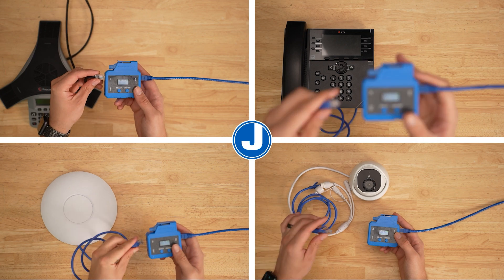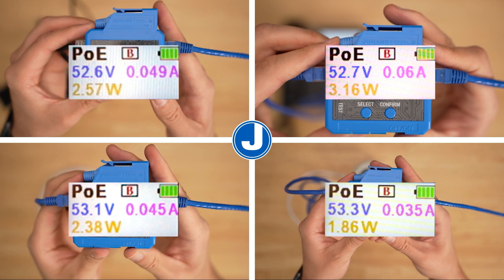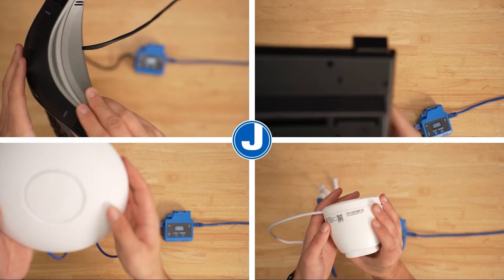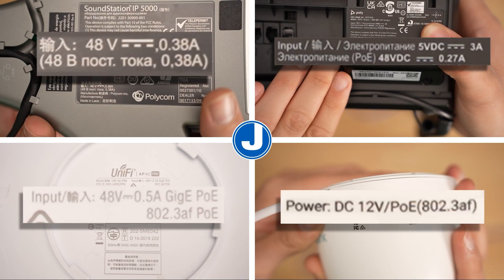Here you will see a few other examples using some other common devices. In most cases, you will find the manufacturer's specifications labeled on the device itself. You can compare those to your results from the PoE-1 to make sure the device is operating properly.